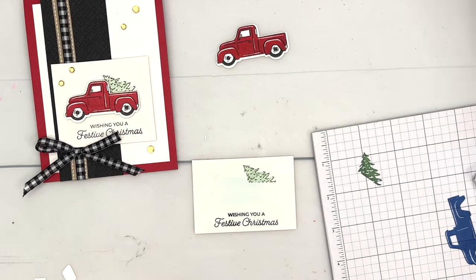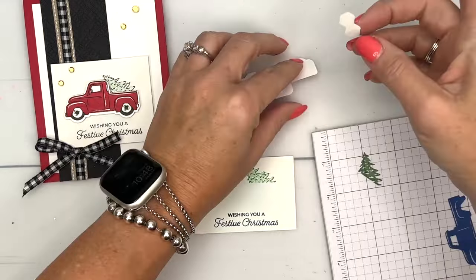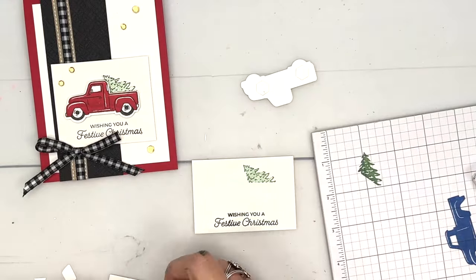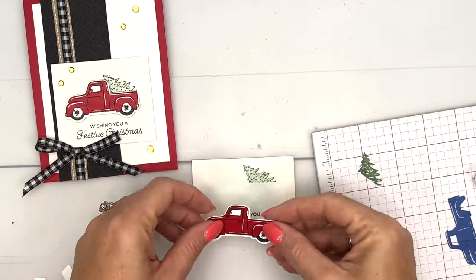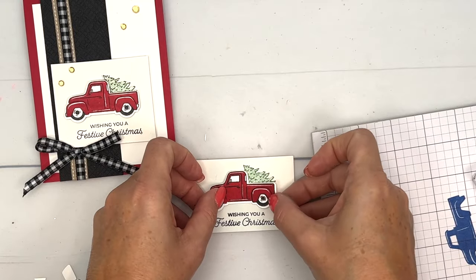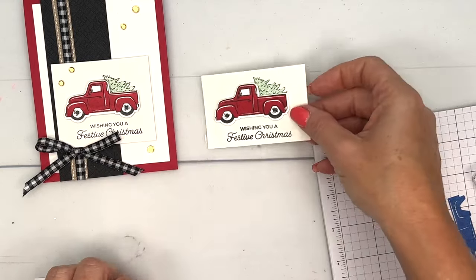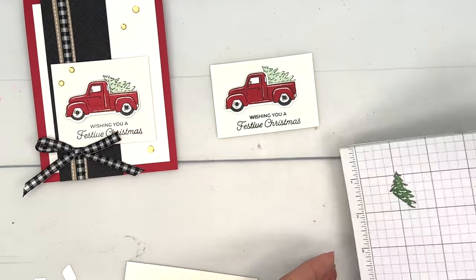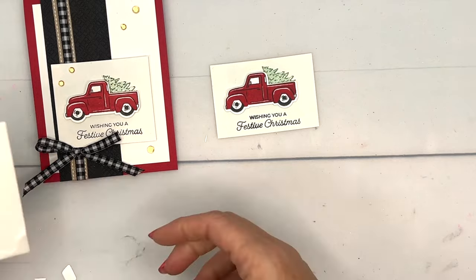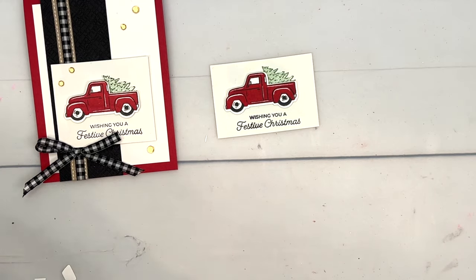I'll grab some dimensionals — they've suddenly disappeared, let me grab them over here. We'll put two on the back and put that truck right there. How cute is that! This stamp set has so many options for things you can put in the back of your truck — lots of options. I actually had a hard time deciding.